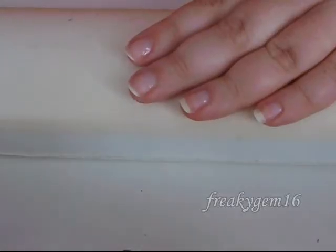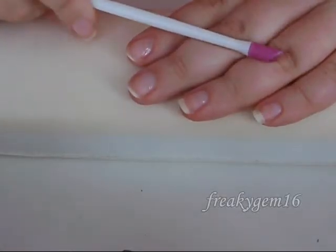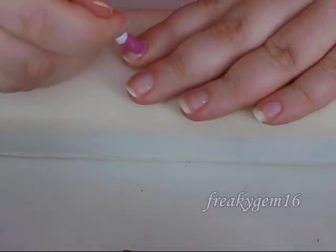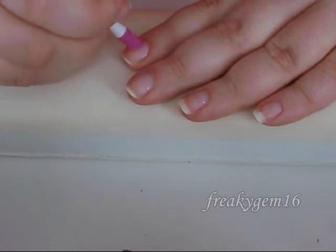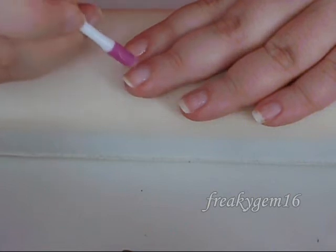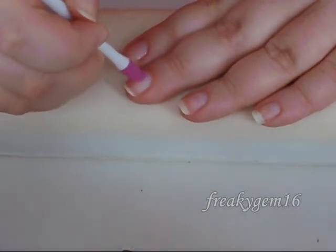After that's been on for a minute or so, you're just going to take a cuticle pusher — which looks like this on one end and like this on the other — and you're going to gently push back the cuticles. You don't want to push down on the bed of the nail; just do a nice, easy pushing motion.